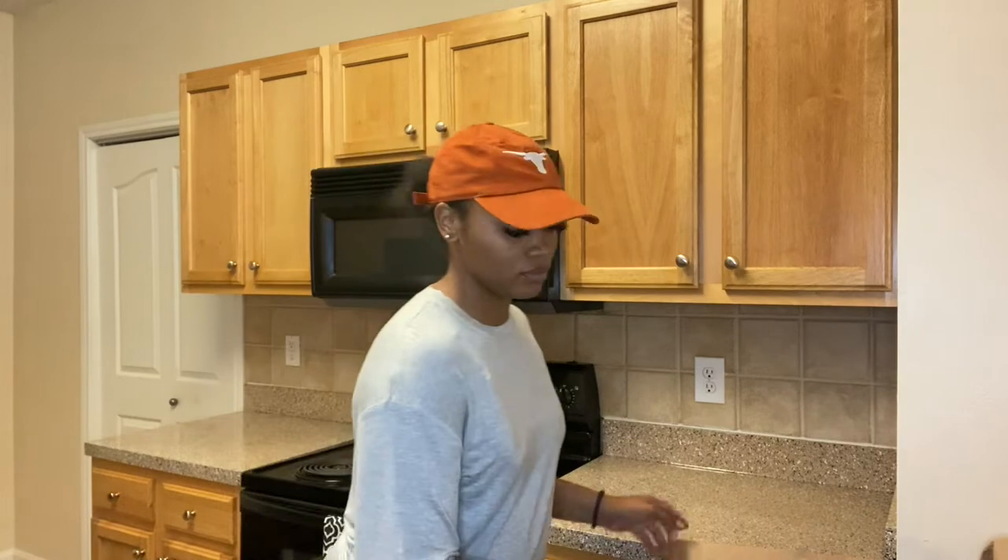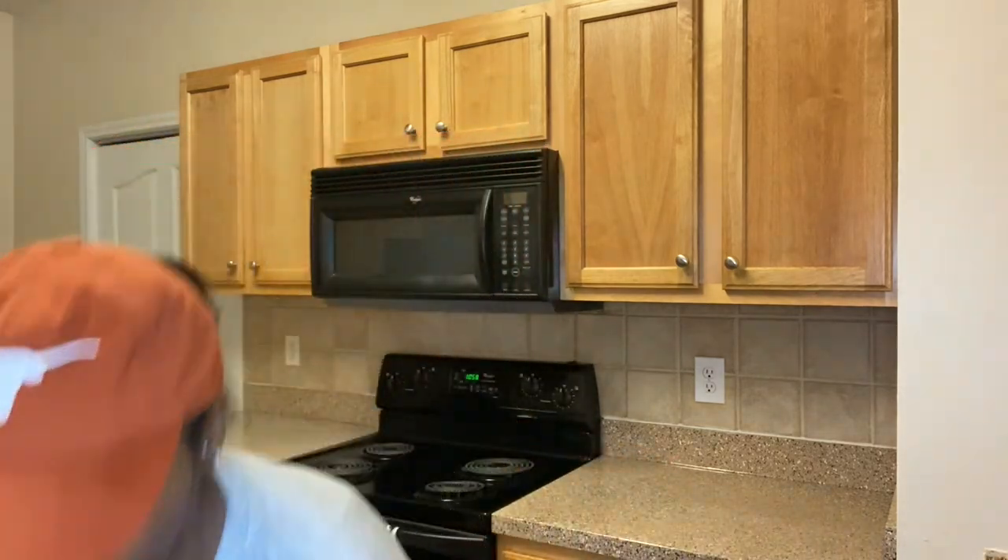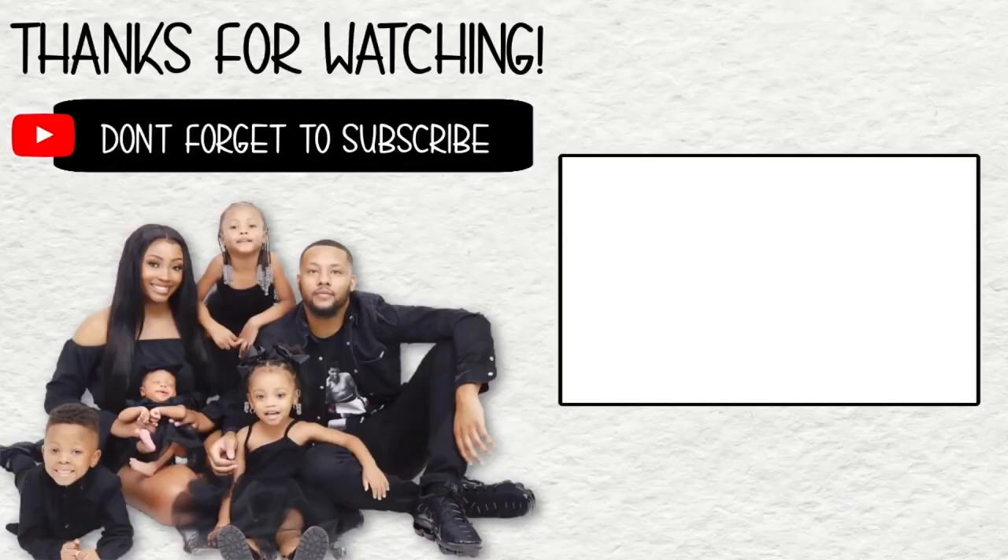That's the end of our kitchen haul! Thank you guys for tuning in. If you haven't already, please hit that subscribe button and give this video a big thumbs up. Leave a comment below if you have any suggestions or recipes. Stay tuned — we have much more videos coming your way. We'll see y'all in the next video, bye!